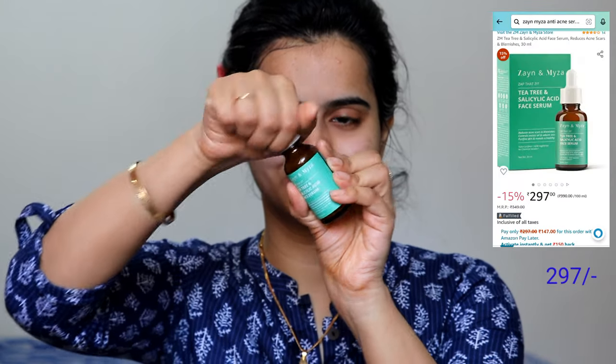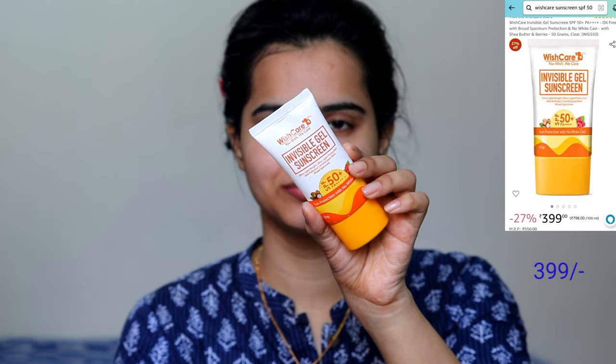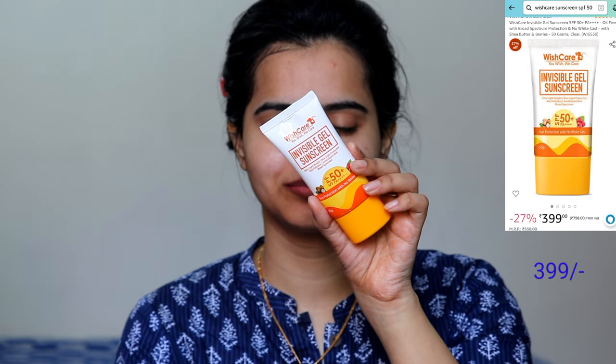My skin had a little redness and pimple problems, so I then applied an anti-acne serum in a small amount. After that I used a Wish Care sunscreen, which provides a lot of glow and keeps the skin moisturized. Since it was daytime, sunscreen is a must-have step.